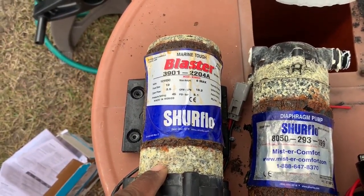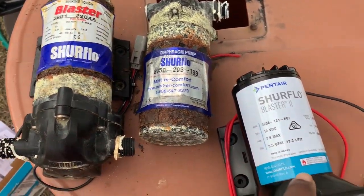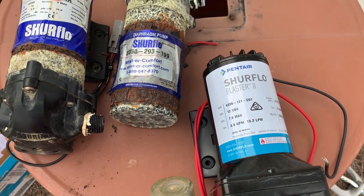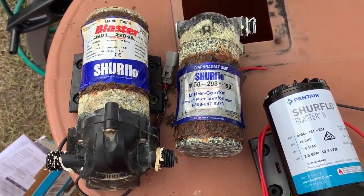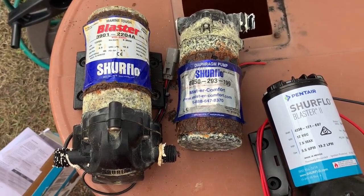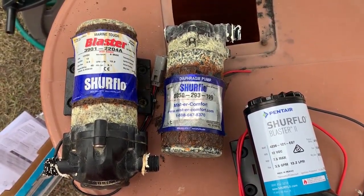You can see it's in bad shape. And here is the other raw water pump. Now the fresh water pump looks just as bad as this, but it was working. This looks disgusting, so I'm going to change them all out and put in all new pumps.